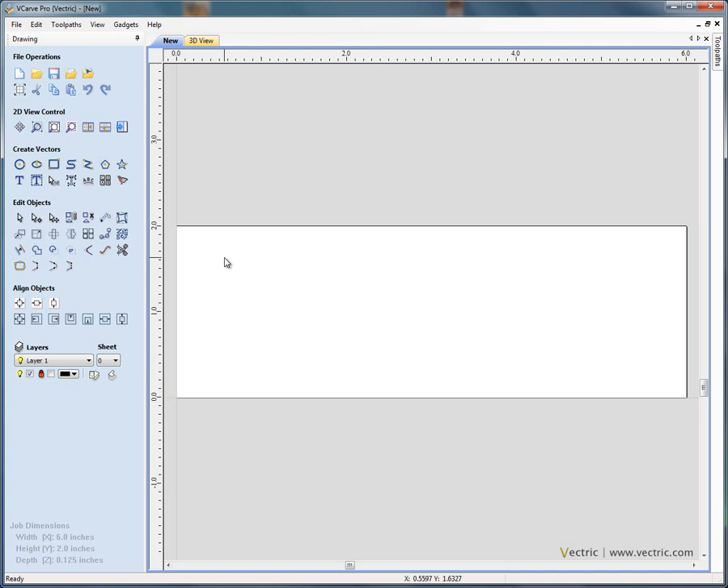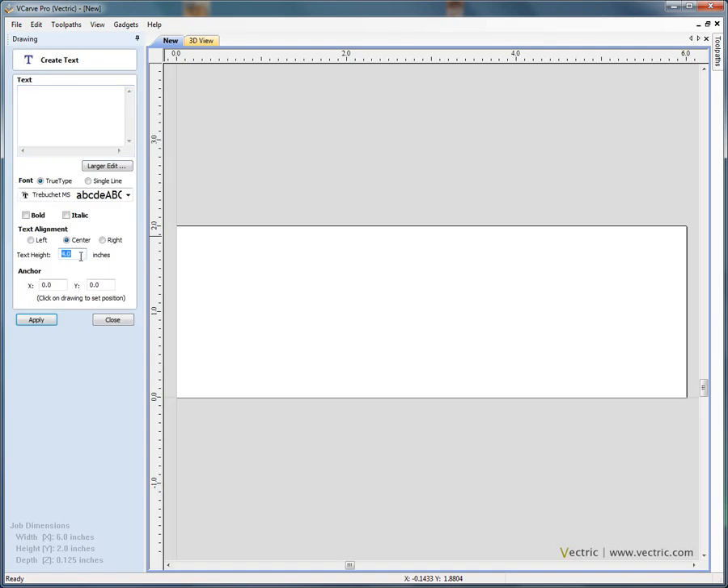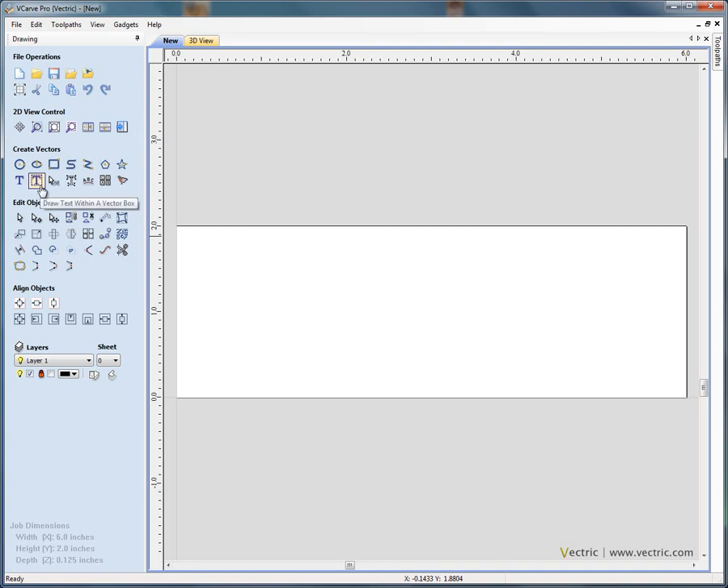So we're going to start by adding some text. In both Aspire and VCarve Pro, under the create vectors section on the drawing tab we've got two text entry modes. We can draw text at a specific text height, or we can use the second option to get the software to automatically scale the size of the text to fit either the material size or a selected vector.